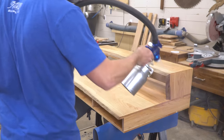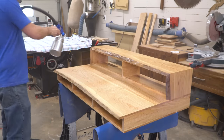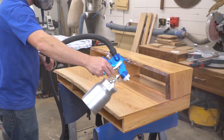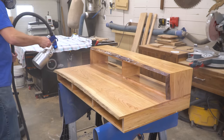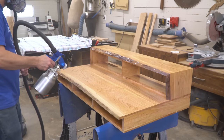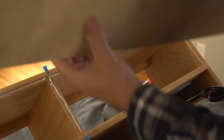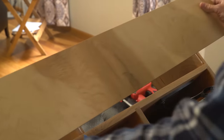I ended up spraying on a semi-gloss polyurethane for my finish. It's durable and easy to apply — just throw on a coat, lightly sand after two hours, and throw on one more for good measure. Up until this point I've left the back panel off to make it easier to spray finish inside the cubby and install the power strip afterwards. Now I can attach it using a little glue and some pin nails around the outside.